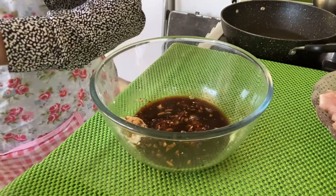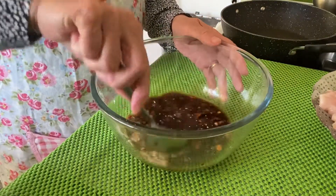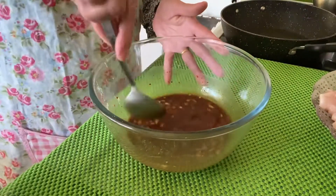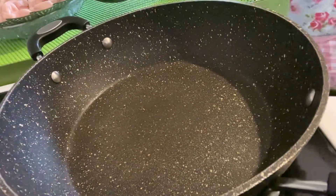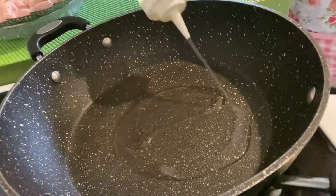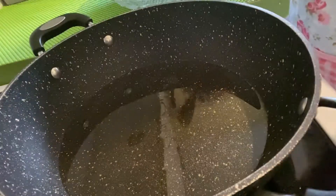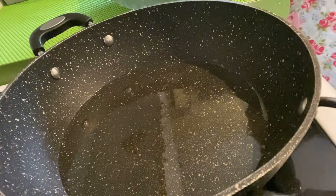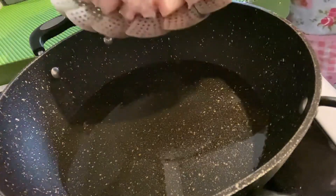Let's mix them all together. Next step, we have to heat the pan on medium heat. Add in the vegetable oil, just wait for the oil to get hot, and then we can add in our chicken.